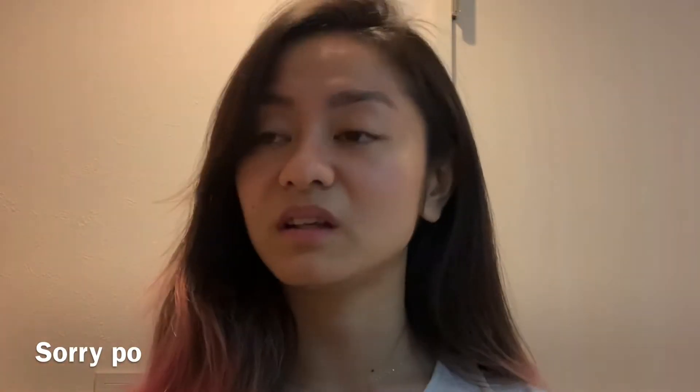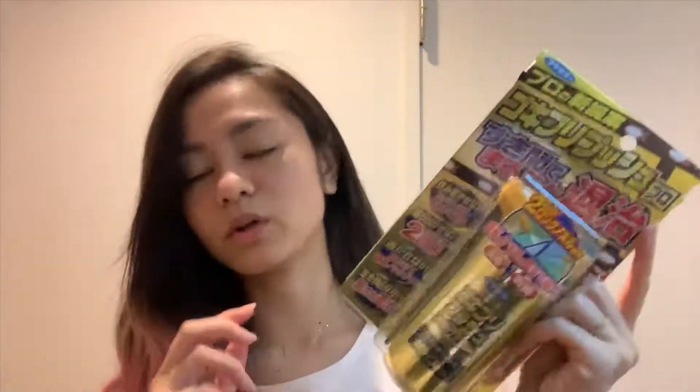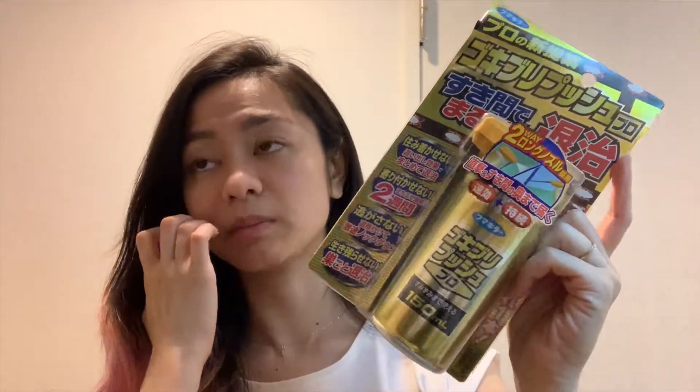What I will share here is — I don't know what to use. I'm going to try different kinds of things. If you're in Japan and you don't have any products you can use against cockroaches, I'll show you what I bought. It's like a spray. I don't know if it's effective, but I bought it for around 500 to 600 yen.